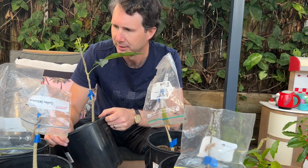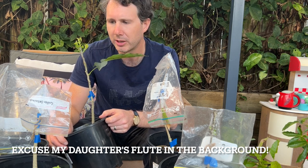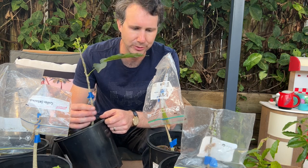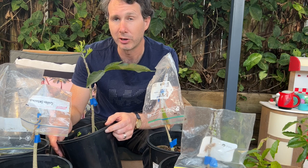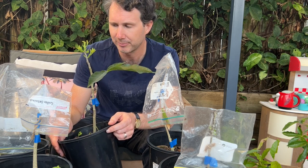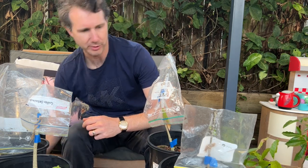White sapote doesn't seem to be overly difficult to graft. I've got a few here from last year which I'll show you as well, but I didn't have much success when I tried bud grafting — I found the bud dried out really easily. We had some hot weather though, so that could have been it.